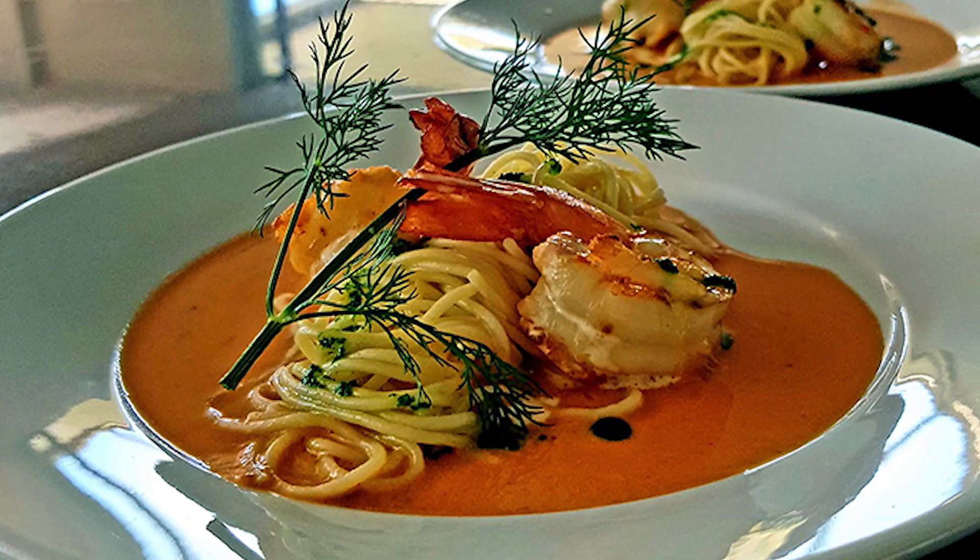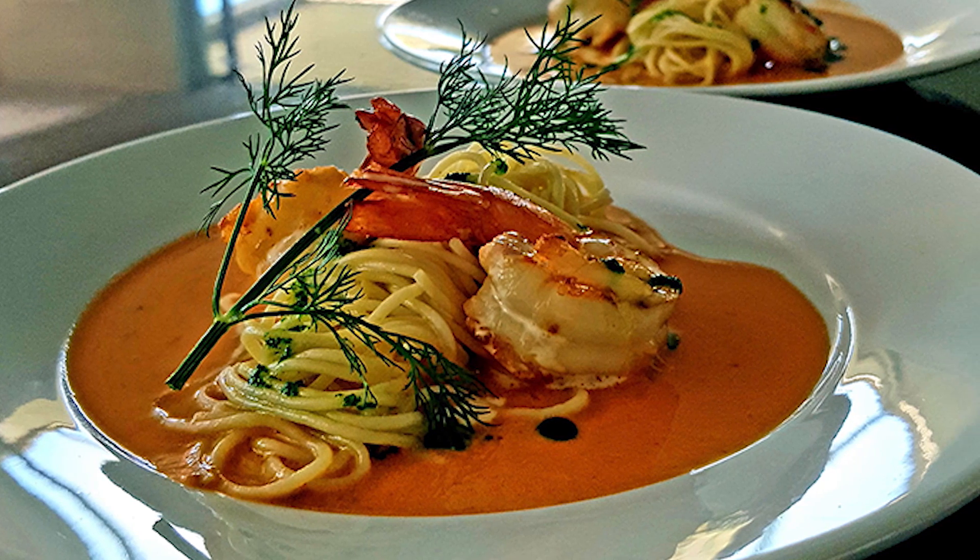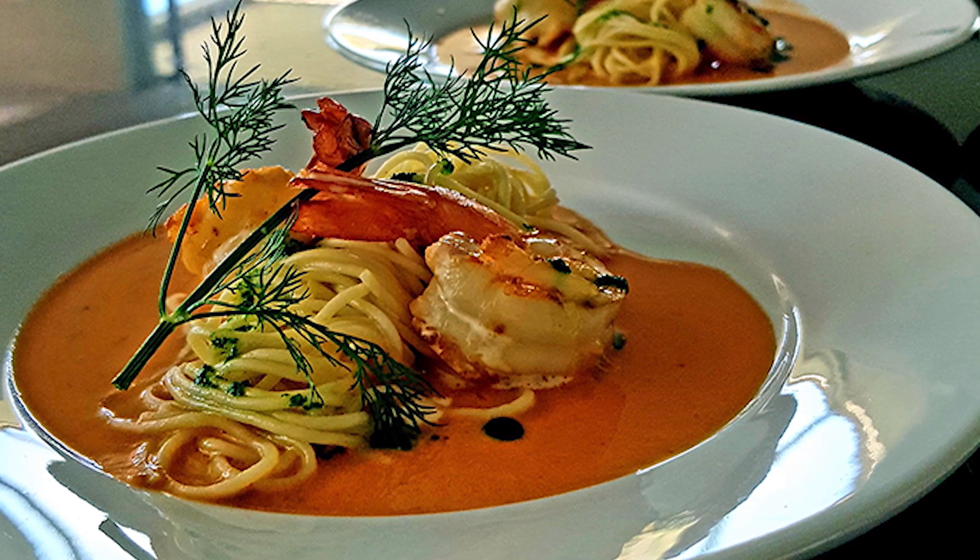For today's recipe we're going to be making seared prawns with spaghettini and crustacean veluté, finishing that off with a dill oil. If you don't know who I am, let me introduce myself — I'm Matt Black, I've been a chef for over 20 years, restauranteur, caterer, and author.